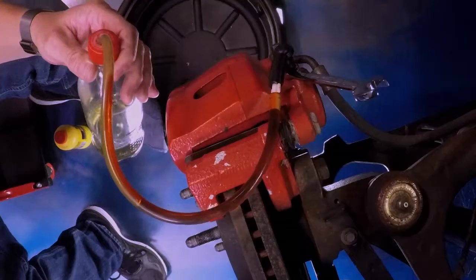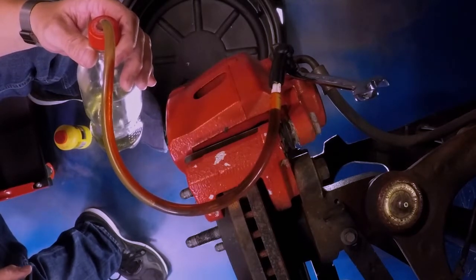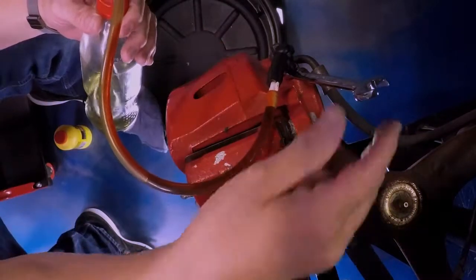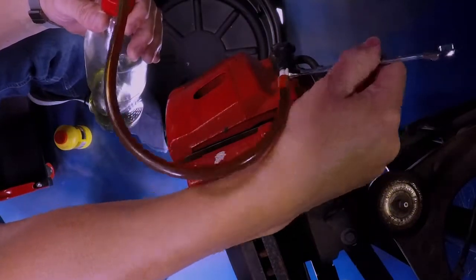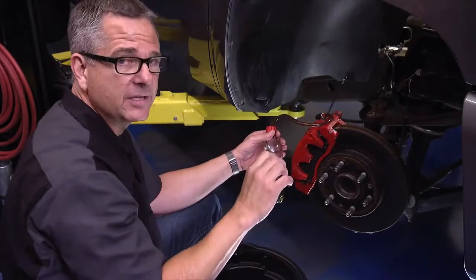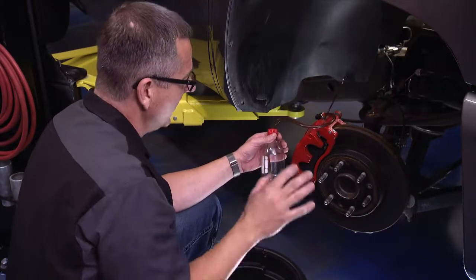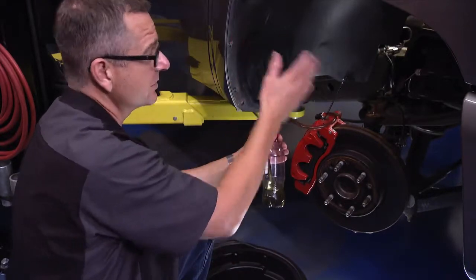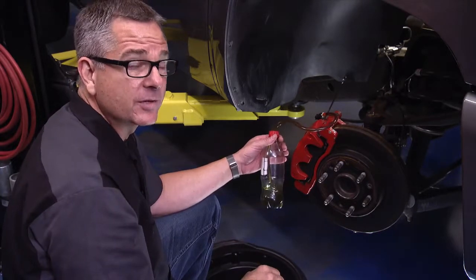Repeat the process — ask for pressure confirmation, crack the bleeder, and close it again as old fluid flows out. Periodically go back to the master cylinder and refill it so it doesn't run dry, or you'll have to restart the whole process. Manual bleeding is very effective, and it can even be done after other bleeding procedures to really force the air out of the system.